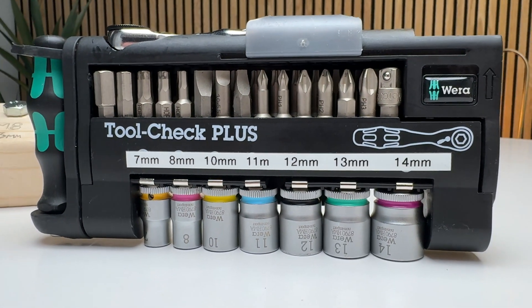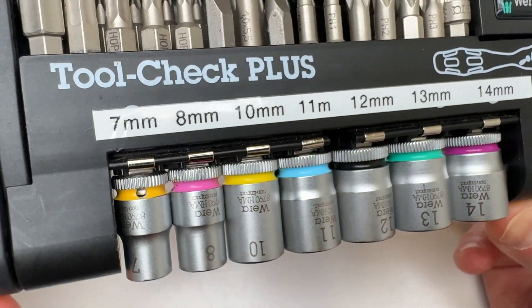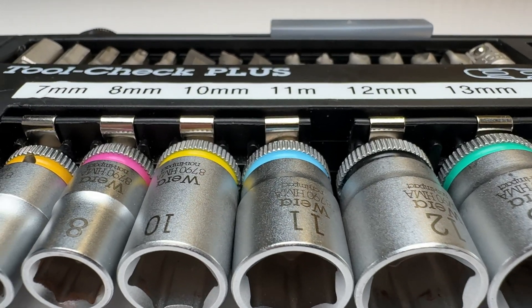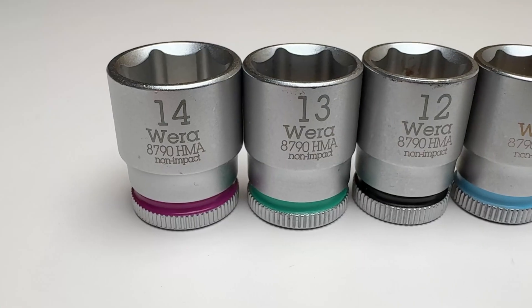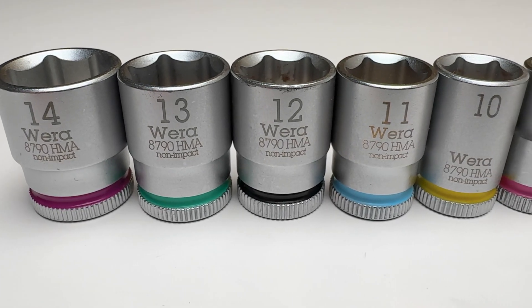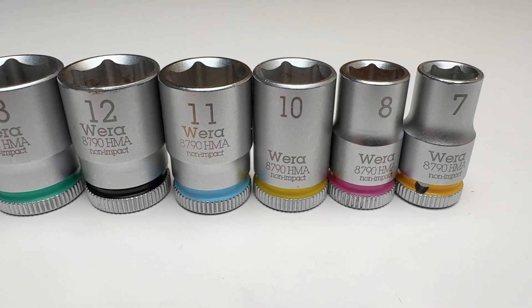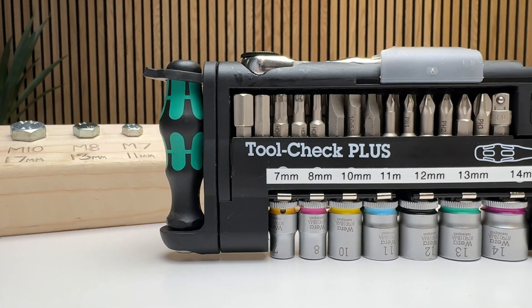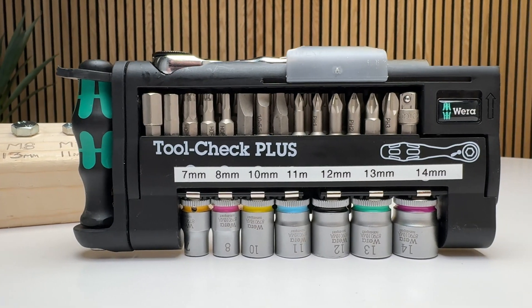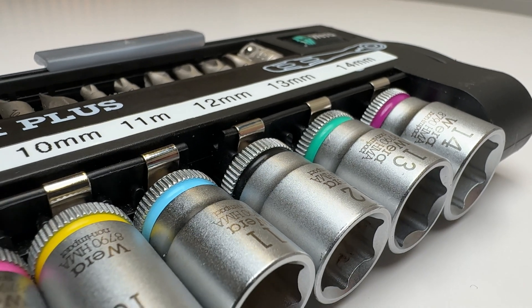You can definitely get by with color coding and the number printed on each socket, but I went ahead and printed out a label with all the new sizes. Now my ToolCheck Plus has a super optimized set of seven sockets that handle all popular metric and imperial bolts and fasteners in the quarter-inch range. I've been wanting a clear answer on which sockets are essential for years, and I'm really glad I spent the time to test this out — now I feel confident in carrying less and knowing I can still cover a lot of ground. I'm no expert, so let me know in the comments what I missed and how I can make this even better. Thanks everyone, till next time.